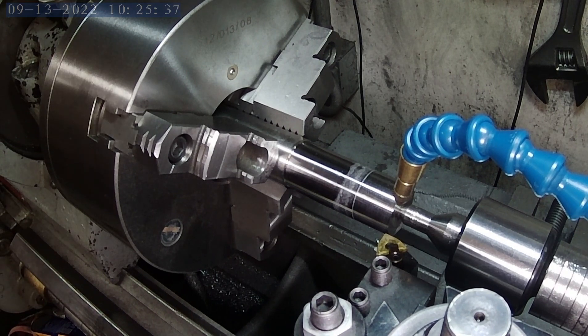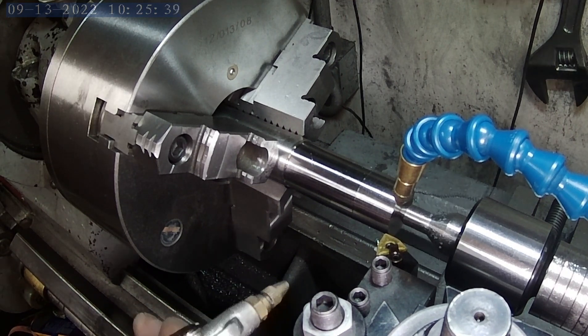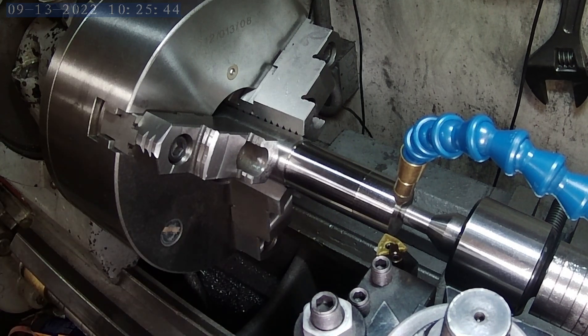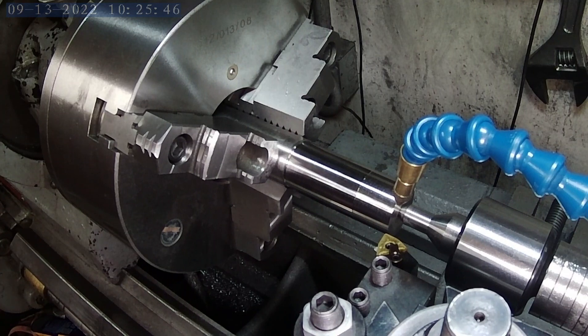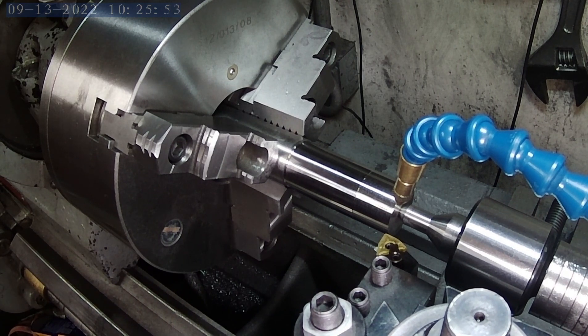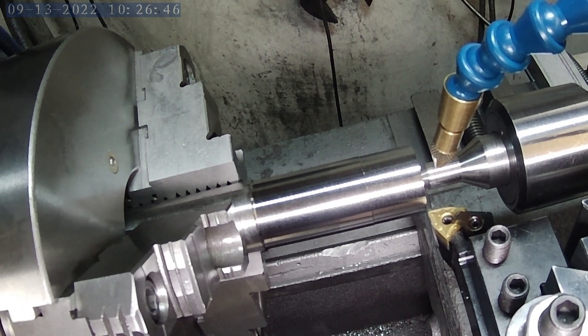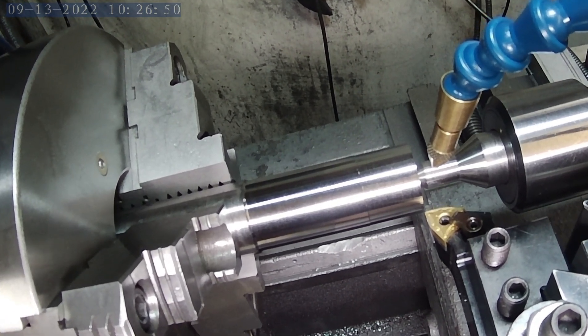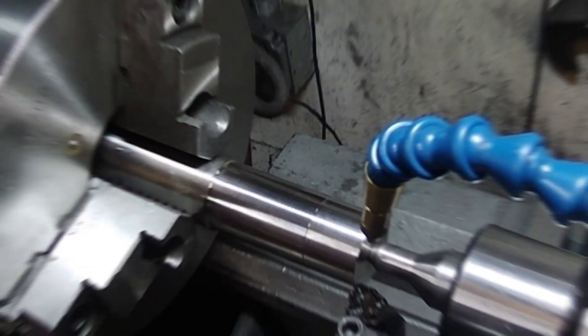Alright, let me blow this off here and see what we got. Well, I'm impressed with that — for such a cheap insert that is a really, really nice finish. Alright, so I'm going to move on to the next one. Let's do the Sumitomo next. Here's just a quick closer view of that Chinese insert.